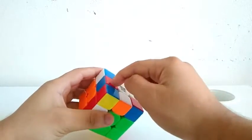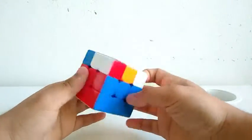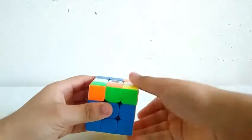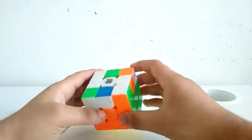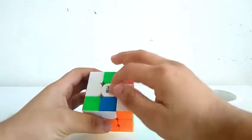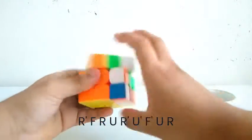For the third pair, something like this. Now for the fourth pair, this one right here — I'll rotate, then do a U, then I'll solve this one. It's pretty inefficient, but that's the only algorithm I know for this case. For OLL, I got a lightning bolt, so I'll do this algorithm, then another algorithm.